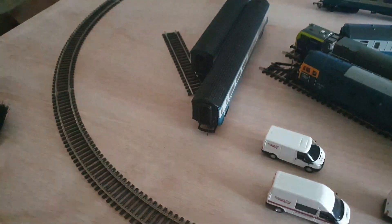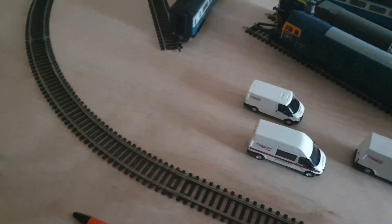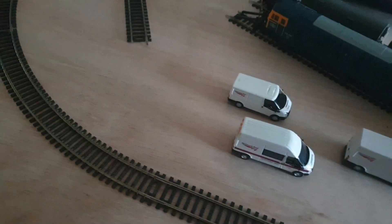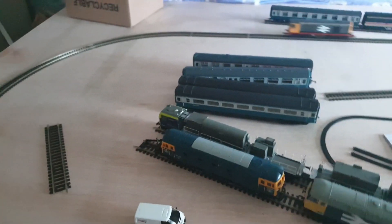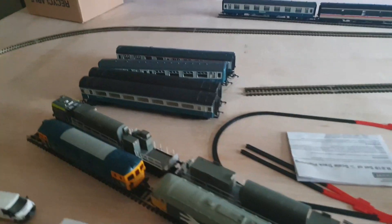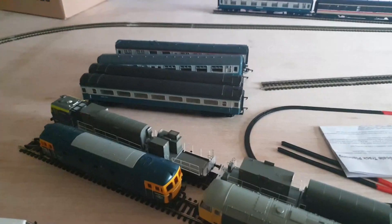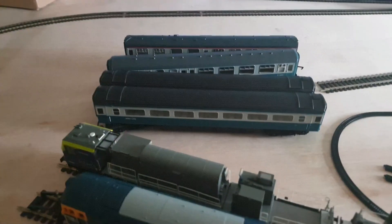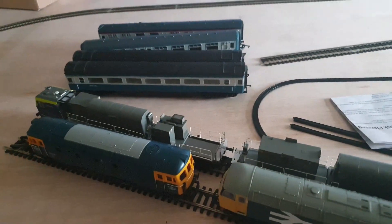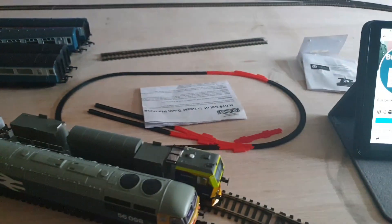Currently I've just got some coaches out - these are ones I bought secondhand. The HST coaches are just too light. I heard a little trick to see if I can get some wheel weights and put one or two in them, fix them down, and basically they can add a little bit of weight.